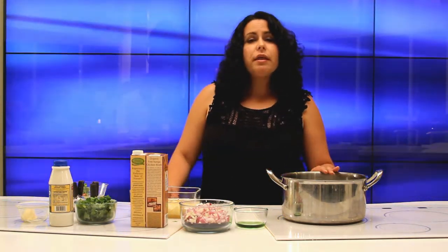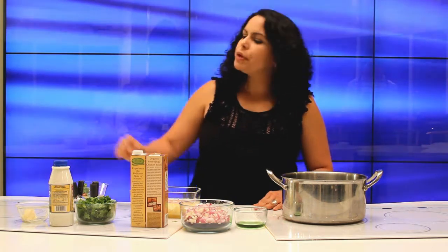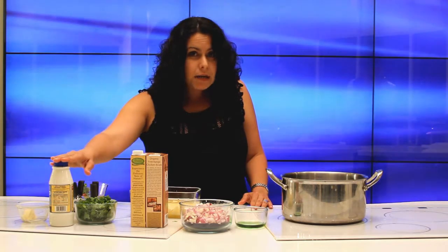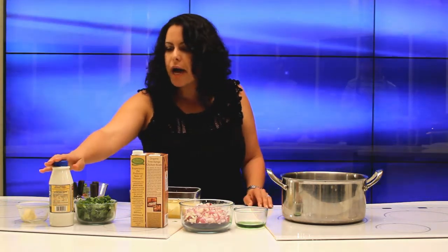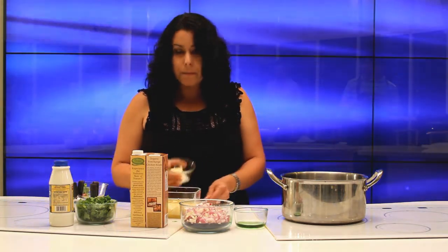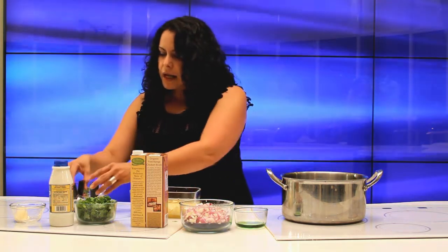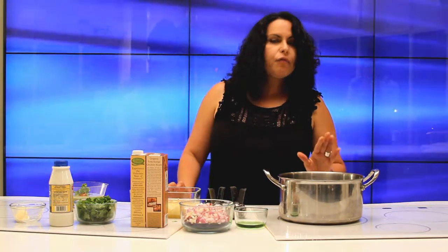You're going to sauté and cook that for about 15 minutes. And then after that, you're going to add your milk — about one cup of milk. If you're on a diet, you can use skim or you can use 2%, it doesn't matter. And you're going to add a little bit of butter to it. Salt and pepper to taste. You're going to let it be for two minutes.